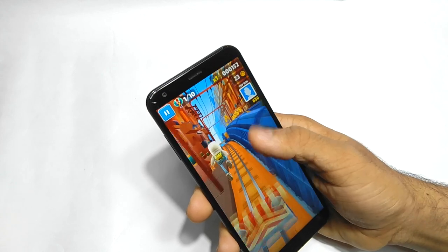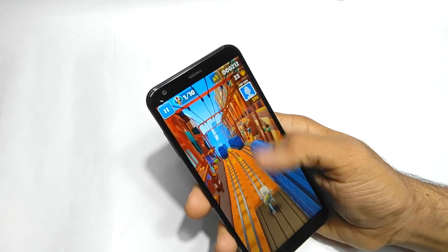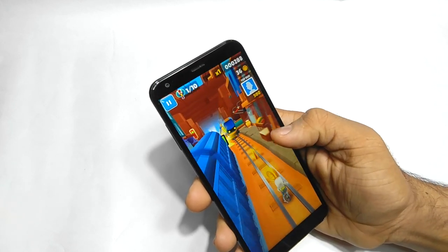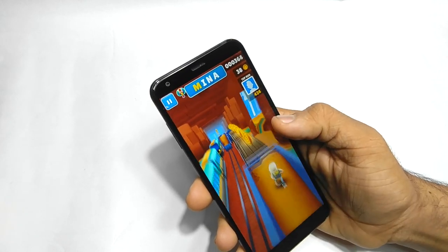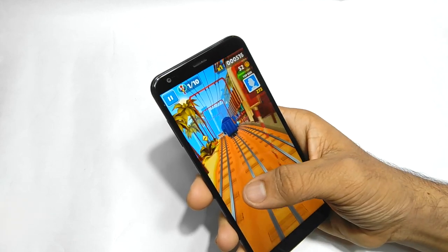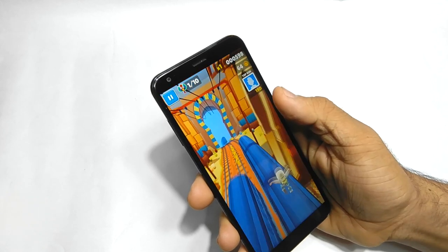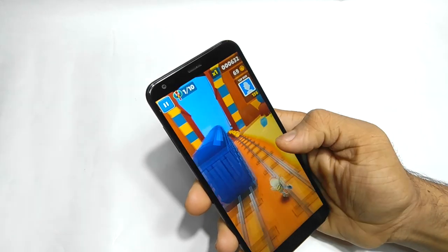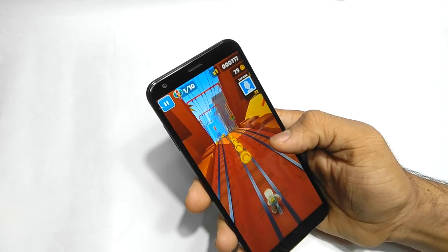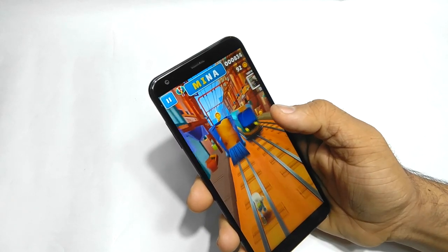It's good — no lag whatsoever. But it is a very light game, so it is expected to be good. No lag whatsoever on this game, which is a good sign. This phone costs 7,000 rupees, and if it doesn't play Subway Surfers easily then there's no point buying it.